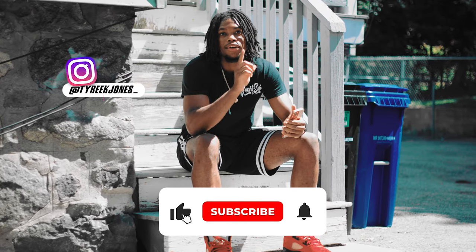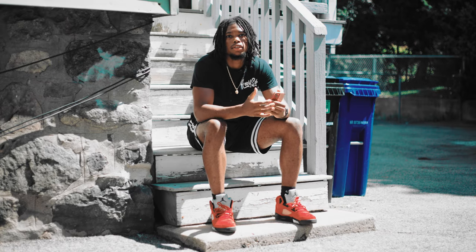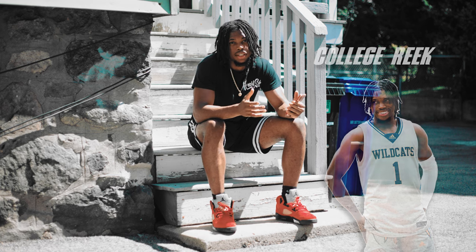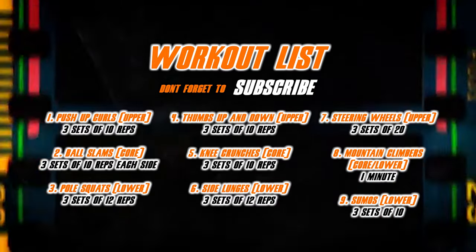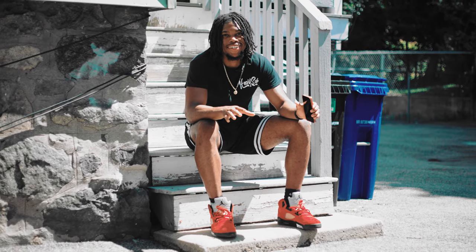What's good y'all, it's your boy Reek. Today we got a full body workout — this is the routine I did all throughout my college basketball career. I'm gonna take y'all through it. This set consists of nine workouts: three upper body, three core, and three lower body workouts. With no more talking, we're about to get to work.